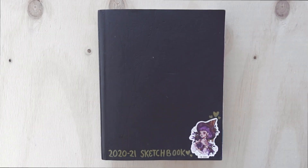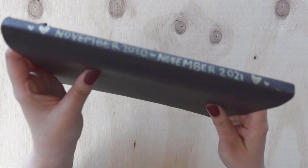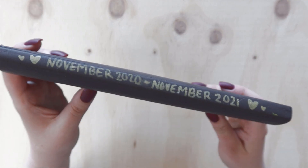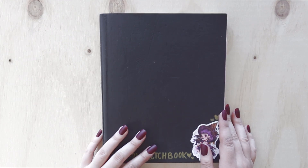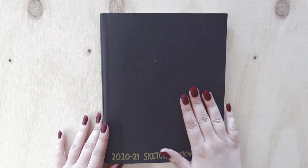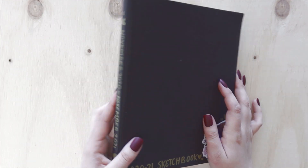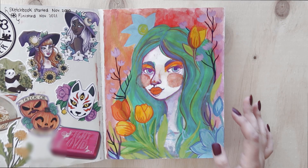Welcome back to another sketchbook tour! This one is my sketchbook from November 2020 to 2021. It's a Strathmore mixed media softcover sketchbook — my first time having one of these as my main sketchbook and I love it. The cover is very soft, so you can see there are some dents on it if you catch the light. I only put one sticker on it; normally I cover them completely, but because of the material I've just left it as is.